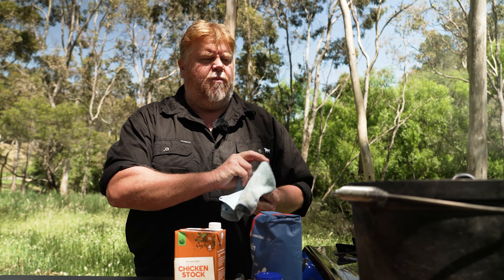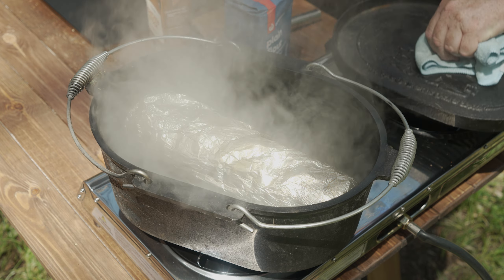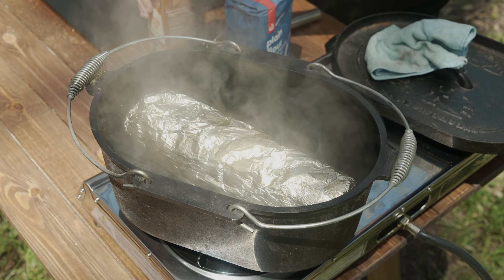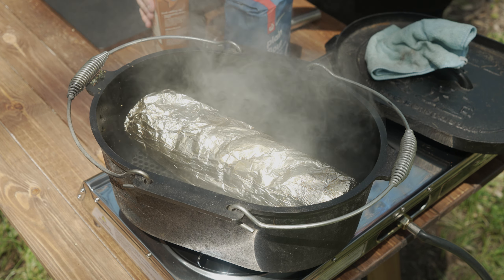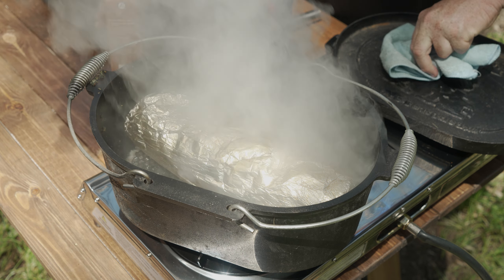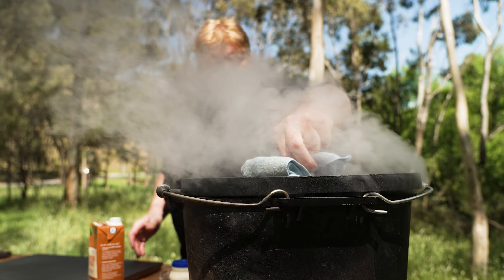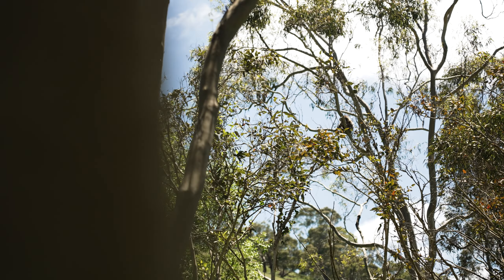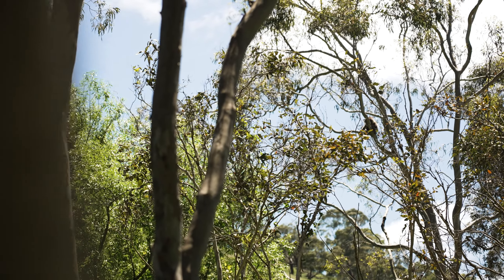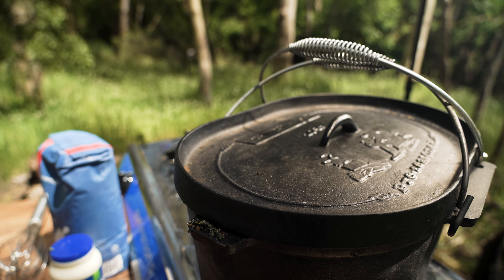It's well and truly on the go now. What I'm going to do is add a little bit of chicken stock, which will help steam it as well as bake it, and it's not going to burn any of the juices that are in there because I want to make a gravy out of the bottom. You've just got to be careful you're not going to burn the bottom — that's why it is on a trivet — so just watch it and turn it regularly.